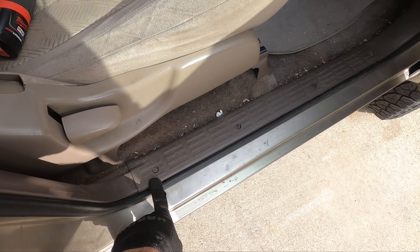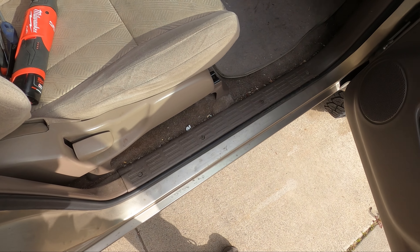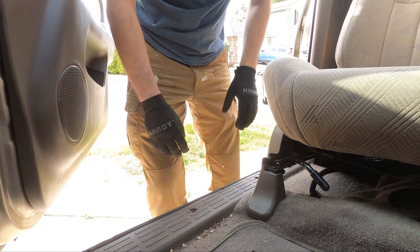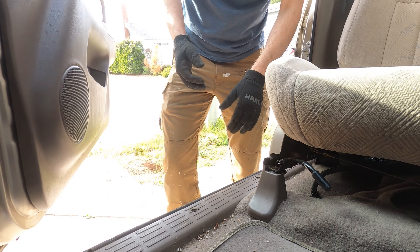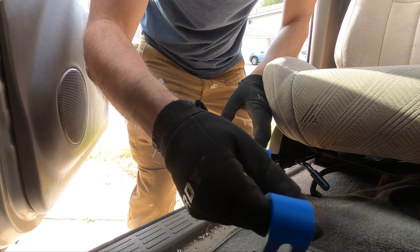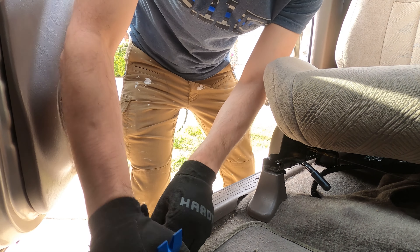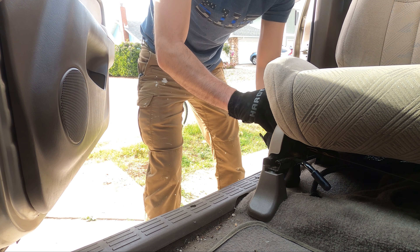First step, we're going to remove this little sub panel here — four Phillips screws. We're going to apply a little light pressure underneath. You can usually get a hand under here and remove the panel. But if you really wanted to, you can get a little panel tool like this just to help pop it. These are really cheap — you can find them online or at Harbor Freight, or a flathead screwdriver works well too for this.